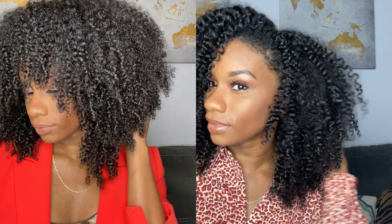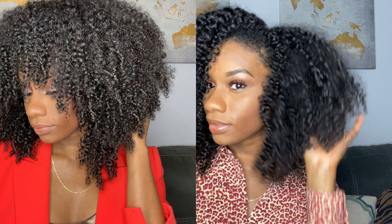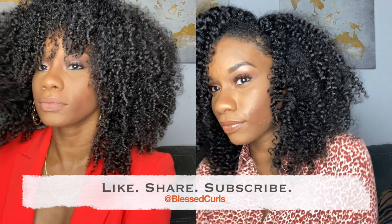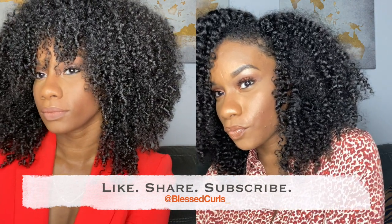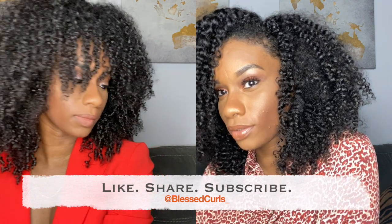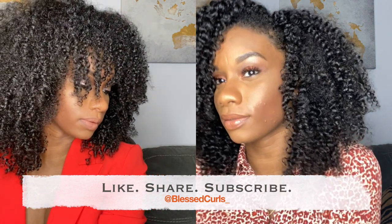Hey guys, welcome back to my channel. Thank you so much for tuning in — it's your girl Bless Curls. Please take a moment to like, share, and subscribe. If you're new here, hit that notification bell so you can stay up to date. This video is a wash and go versus twist out comparison using Mayel Organics Twisting Souffle and Curl Smoothie, to show y'all the difference between the two and how the products work.